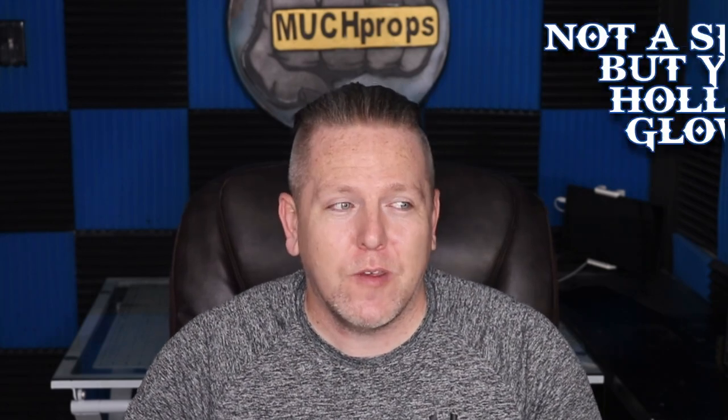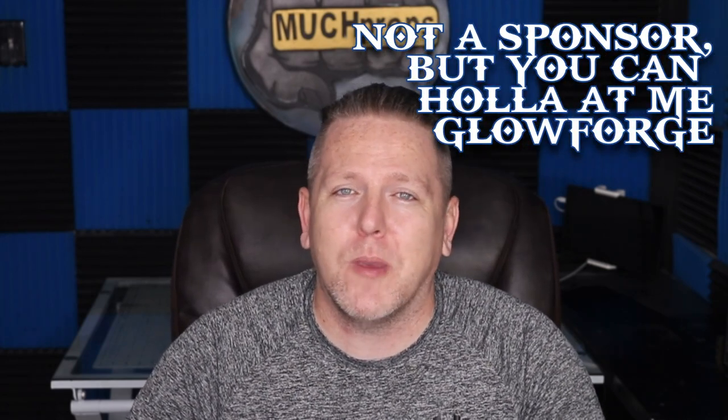Thomas here with MunchProps, gonna give you another how-to video. You saw the thumbnail correctly — I bought a Glowforge, and when I say bought, I bought it. This is not a paid promotional, this is not a 'hey, we'll give you something for kickback for mentioning us.' I paid the full price for my Glowforge. I paid full price for my materials.